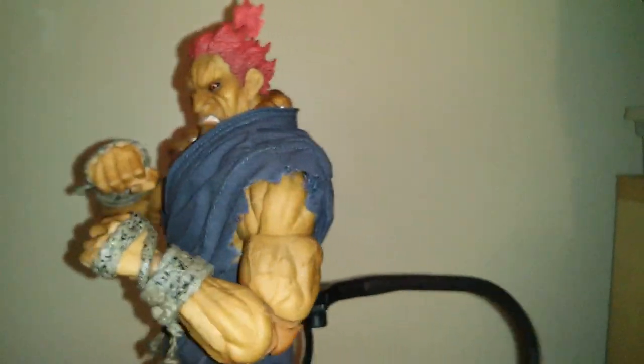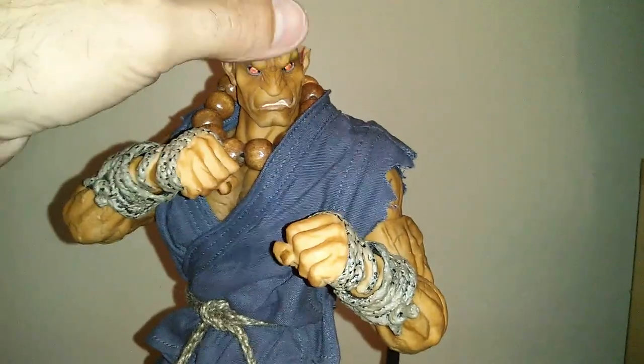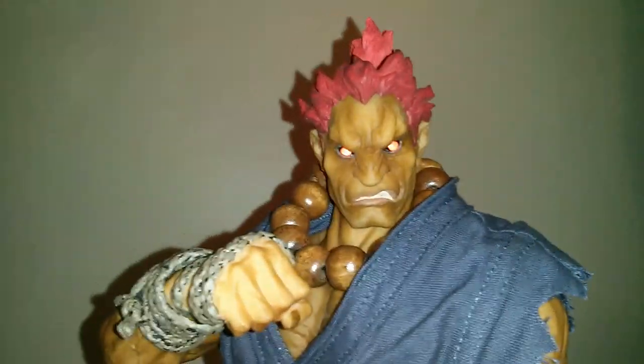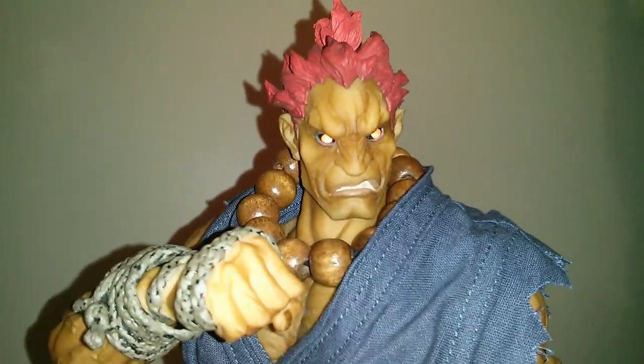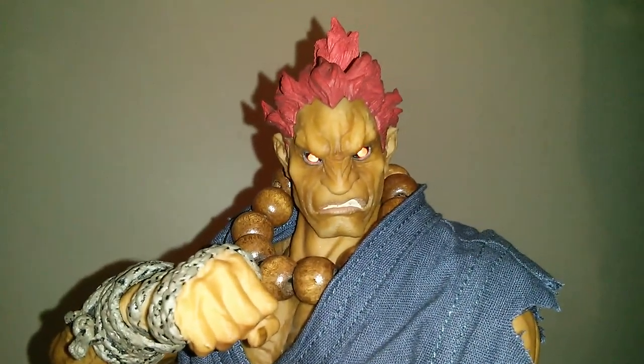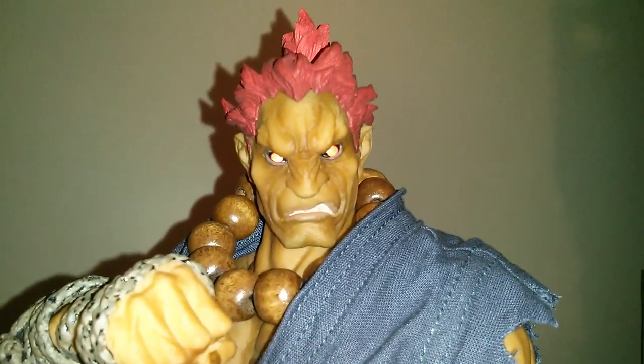Another special feature this figure has is the light-up eyes. It's a feature I wasn't really that worried about — I really didn't care about it — but actually after having it, he looks way better with it. Definitely glad they included that.